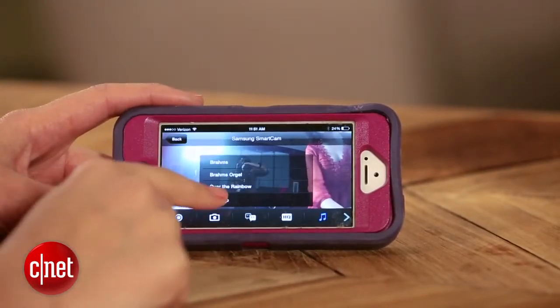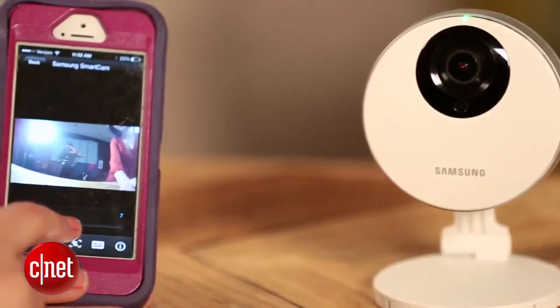You can select a lullaby mode and use this as a baby monitor. You can change the brightness, and you can do two-way audio. So the app seems to offer more options, but the design is a little bit worse than the Drop Cam Pro.